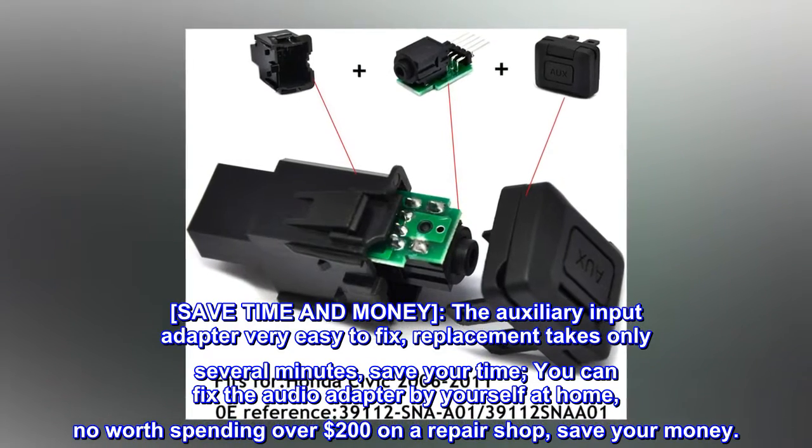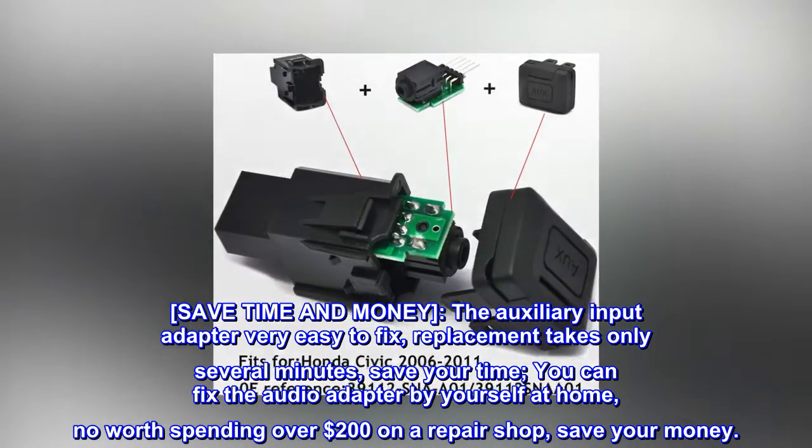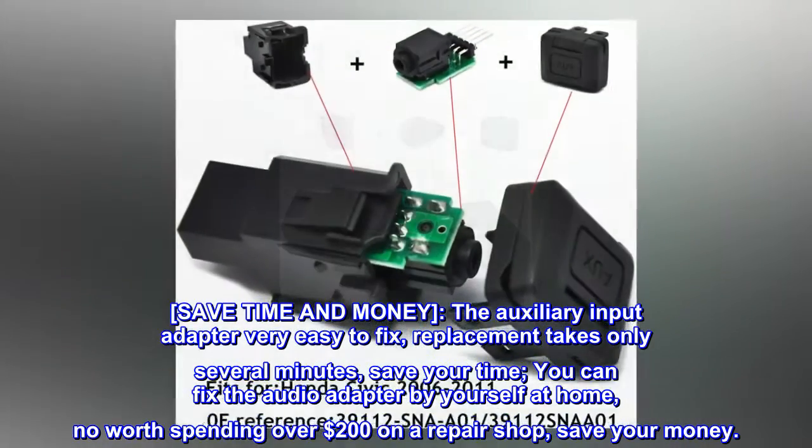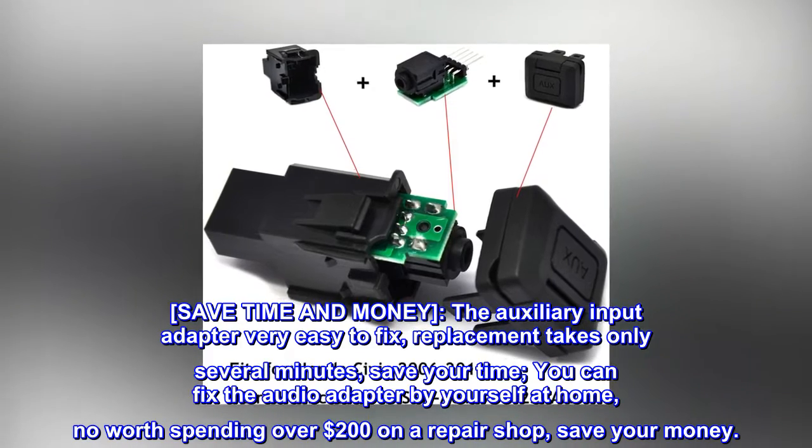Save time and money. The auxiliary input adapter is very easy to fix — replacement takes only several minutes. You can fix the audio adapter by yourself at home. No need to spend over $200 at a repair shop. Save your money.